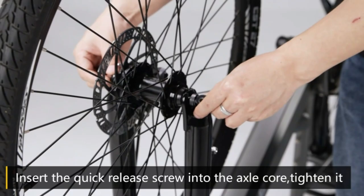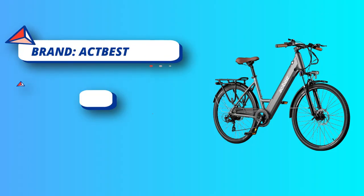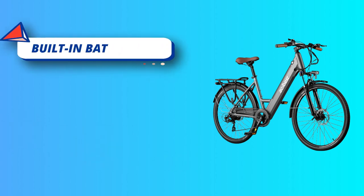The removable built-in battery is UL-certified at 36 volts 13Ah, easy to remove for charging, and features a waterproof, shockproof design which is safer and lasts much longer. The battery only takes four to six hours to fully charge.